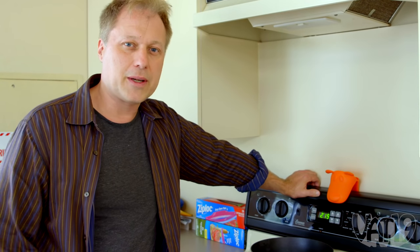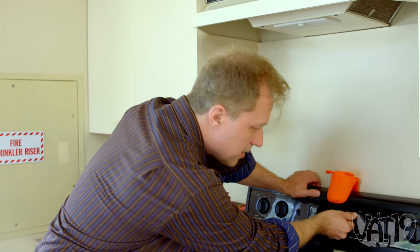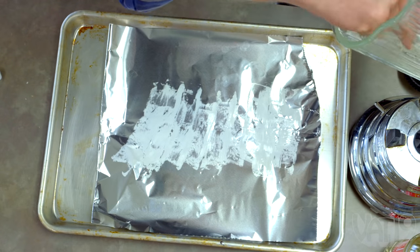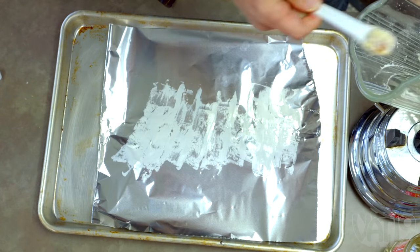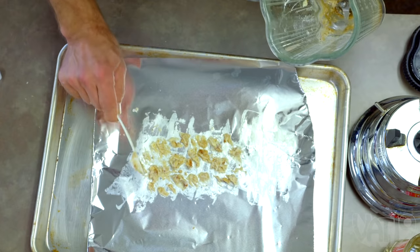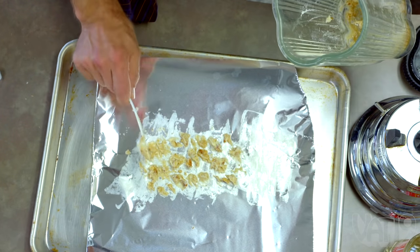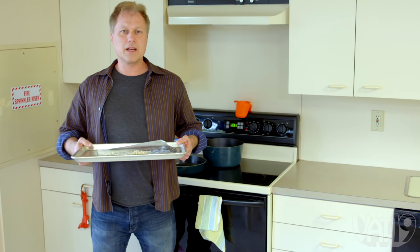We're gonna need to preheat our oven to 350 degrees. Now we're gonna go ahead and extract our batter from the blender, which is very tricky actually, because they say that cooking is never easy and it's never fun. But if it were, they wouldn't call it cooking — they'd call it something else. Okay, we're gonna put our batter in the oven for 10 minutes.